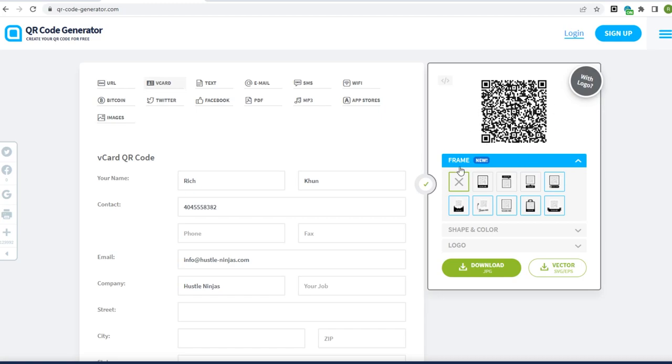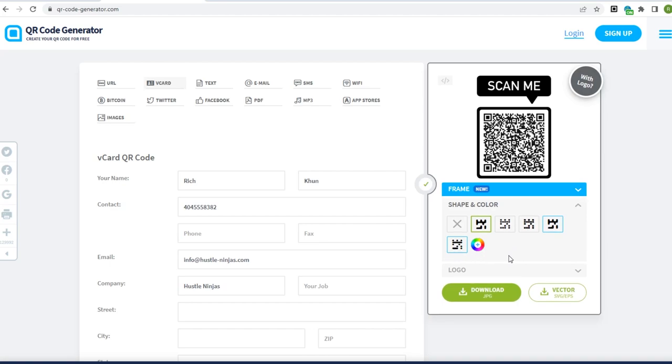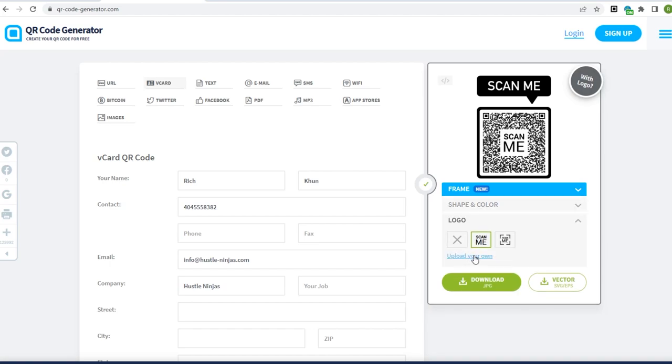Once we have our QR code, we're going to make our business card design along with it. We're going to put this into Photoshop and get this design ready for print. If we're not creating it ourselves, we can just go ahead and get it printed on whatever business card website we want. Business cards are pretty easy to get printed — just go on Google and get them printed. But in this case, we're going to make it ourselves and we're going to make it on metal.